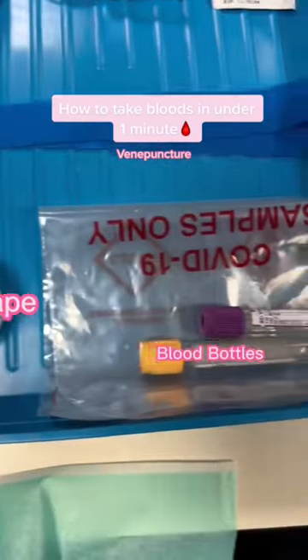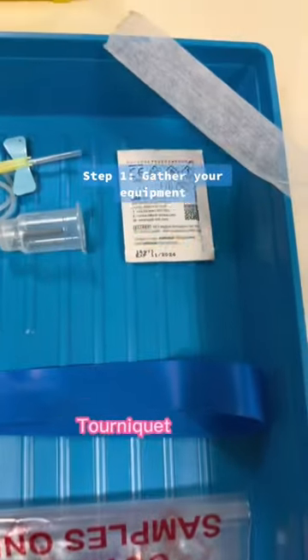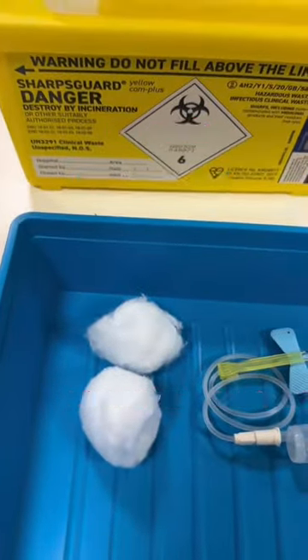Let me teach you how we take bloods in the hospital in under one minute. Step number one, you want to gather all your equipment and make sure there's a sharp spin handy nearby.